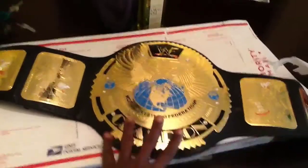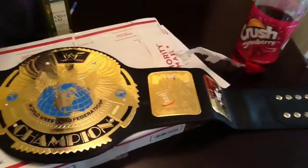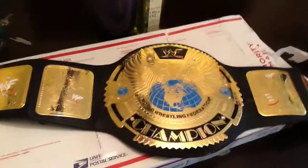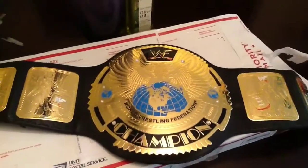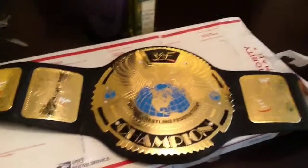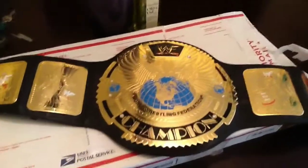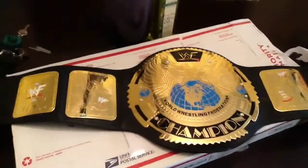I don't think I missed an episode of Raw during the Attitude Era. I got my Smoking Skull and now I got this one, so I'm just so excited. Y'all guys take it easy — make sure you stay tuned for how I do my reviews on my replica belts and the dedication on who I'm gonna dedicate this belt to. It might be one guy, might be two, might be three — you'll have to stay tuned and see.